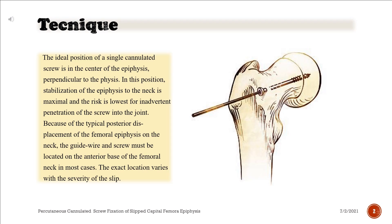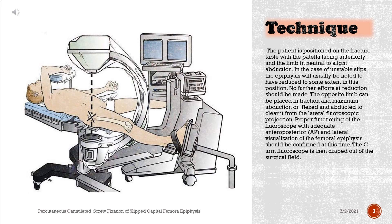The exact location varies with the severity of the slip. The patient is positioned on the fracture table with the patella facing anteriorly and the limb in neutral to slight abduction. In the case of unstable slips, the epiphysis will usually be noted to have reduced to some extent in this position. No further efforts at reduction should be made. The opposite limb can be placed in traction and maximum abduction or flexed and abducted to clear it from the lateral fluoroscopic projection.